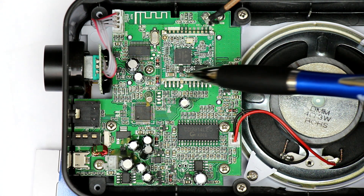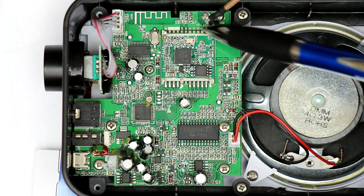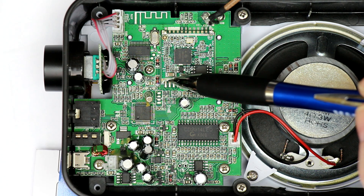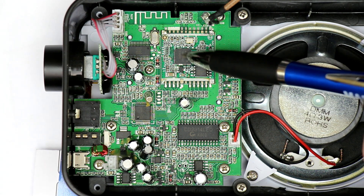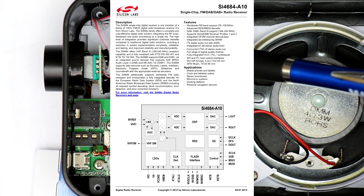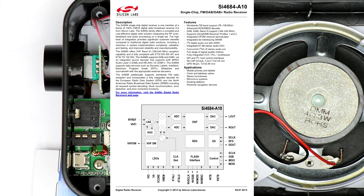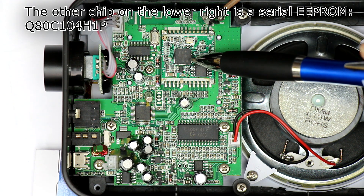This is the main RF front end. I've taken out and desoldered the metal can with which this is usually shielded. At the center is a Silicon Labs SI4684, and this is the main receiver for FM, DAB, and DAB Plus. It does all the wizardry to receive digital and analog FM radio.